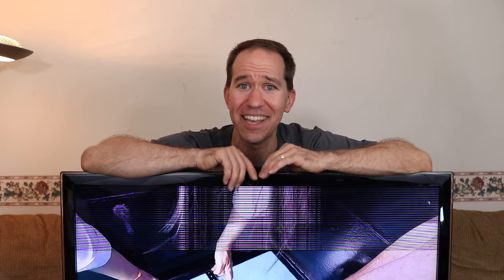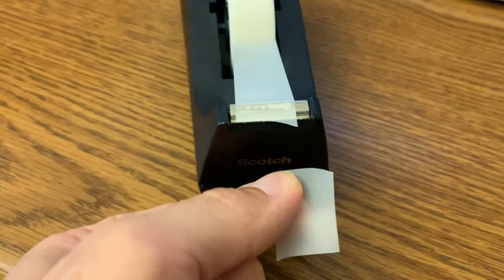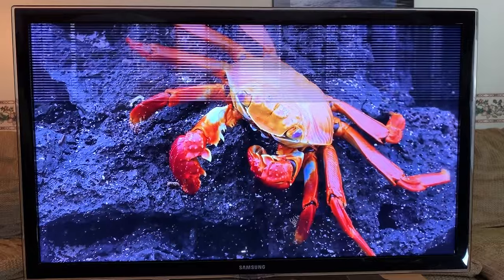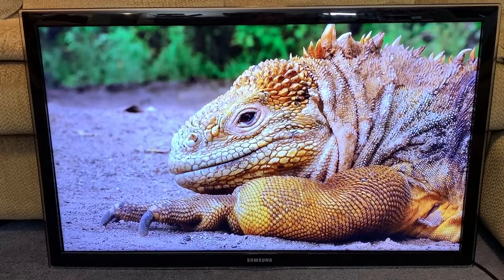If your TV has horizontal lines, don't throw it away. You may be able to get rid of those lines with a piece of tape. The problem of horizontal lines probably means it's an LCD problem and you can't really go in there and replace a broken part. But I'm going to show you how you can use tape to detour around the problem and get a good image again.